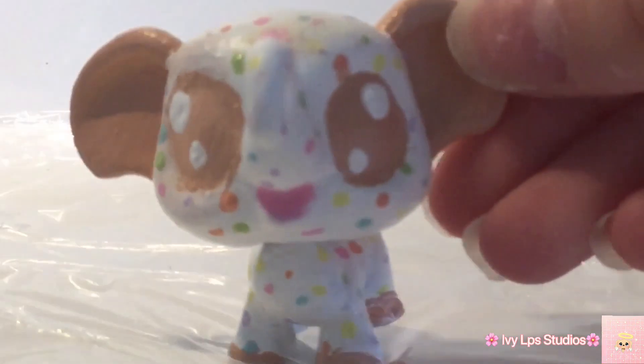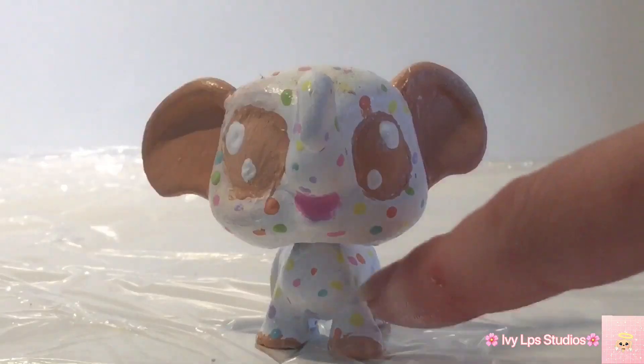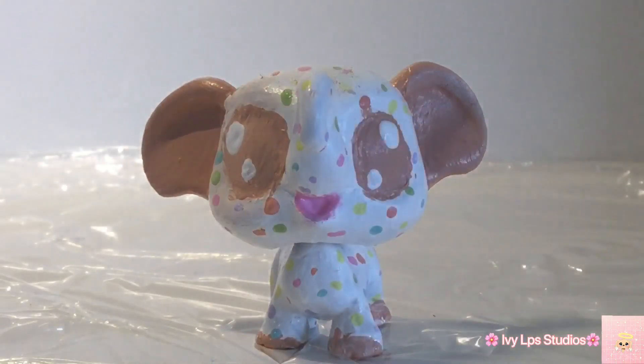Now all that's left to do — I finally finished her! So here is the reveal you have been waiting for. Three, two, one. Here she is! Every single one of these dots represents one subscriber. Thank you so much for being such awesome and amazing roses. I love you. Bye bye!